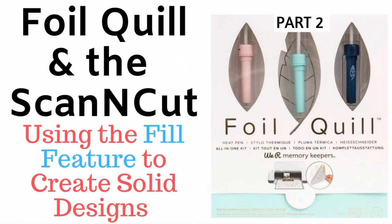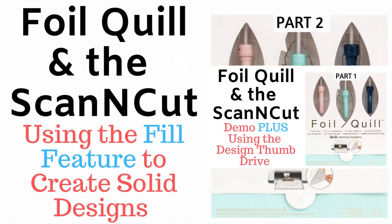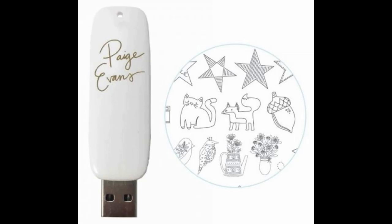Hi everyone, it's Janet and welcome to my channel. Today I'm going to show you part two of the tutorial I started a few days earlier. The first tutorial — which I'll put a link for at the end of this video and in the video description — shows you how to use the We Are Memory Keepers foil quill system with the Brother Scan and Cut. It also shows you how to use a thumb drive or design drive to create a design using the foil quill system.